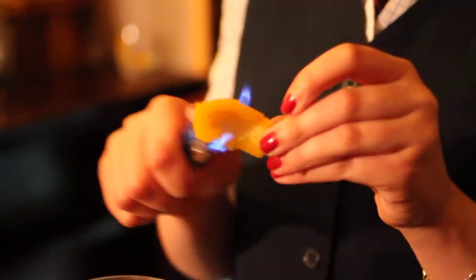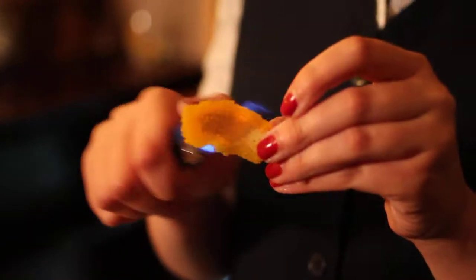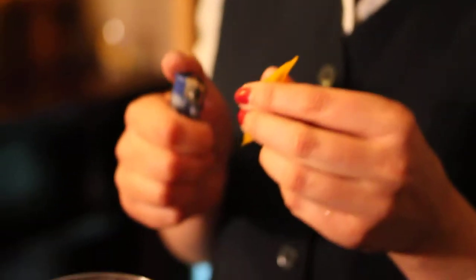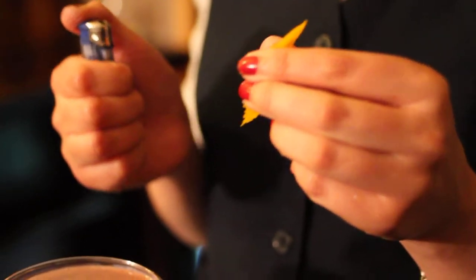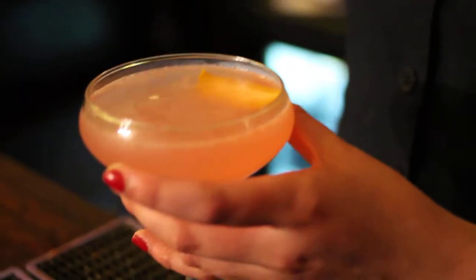Now what are you doing now? Toasted orange peel. So what does that do? It just gives this extra flavour, because there's Cointreau in the drink — it gives it a traditional boost. You're just wiping that round the rim for this extra flavour.